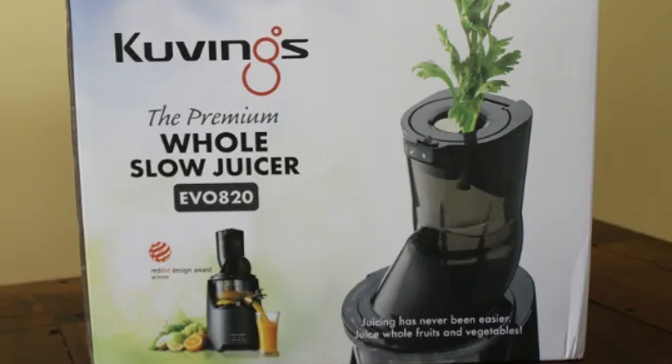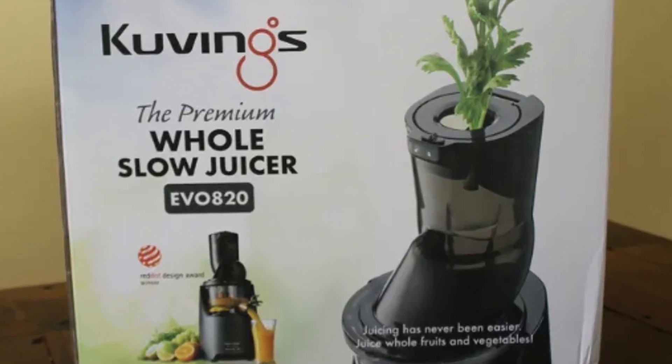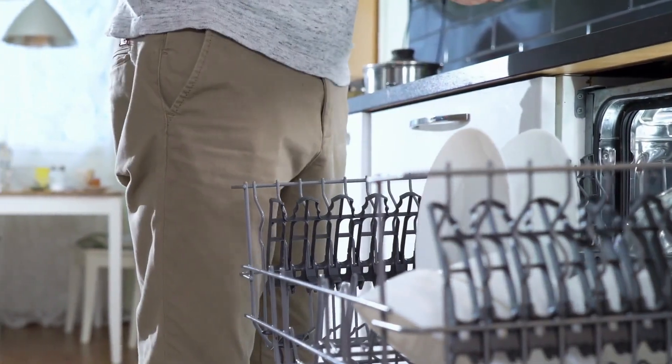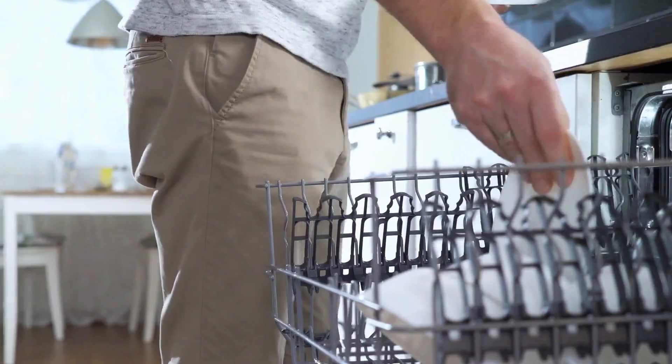The EVO 820 comes with clear instructions and offers two speeds for optimal control. Plus, most parts are dishwasher safe, making cleanup a breeze.